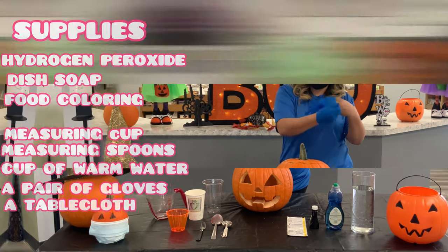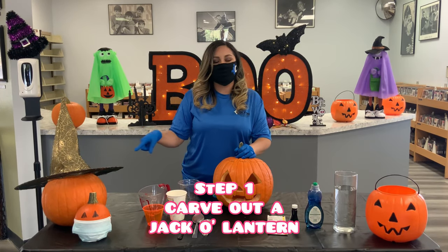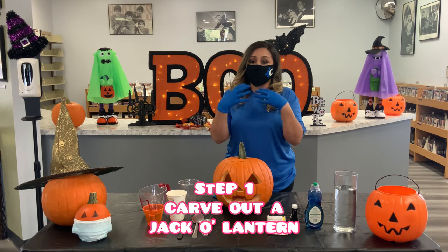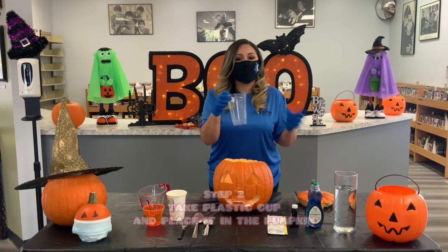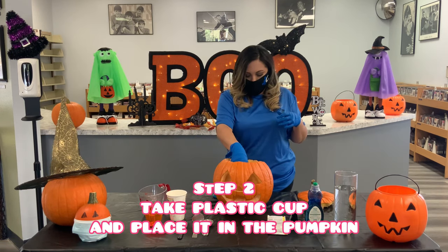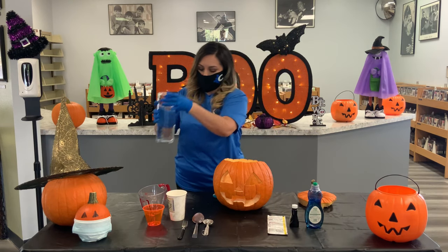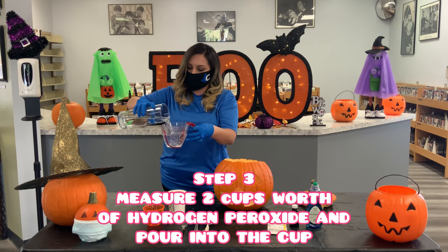The very first thing we need is our jack-o-lantern. We took a regular jack-o-lantern, cleaned it out, and carved out a nice base, which is going to give us our oozing effect. We take the top off, then we're going to take a cup around this size and put it right in the middle. Now we're going to measure out our hydrogen peroxide — about two cups.